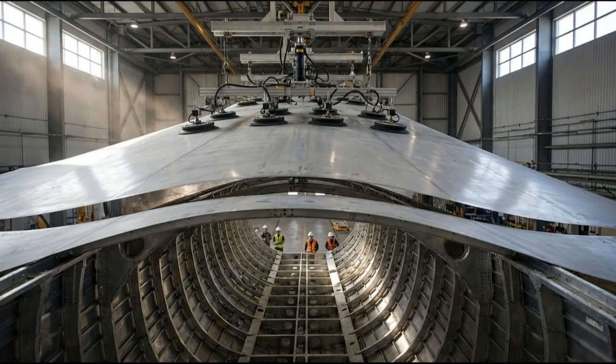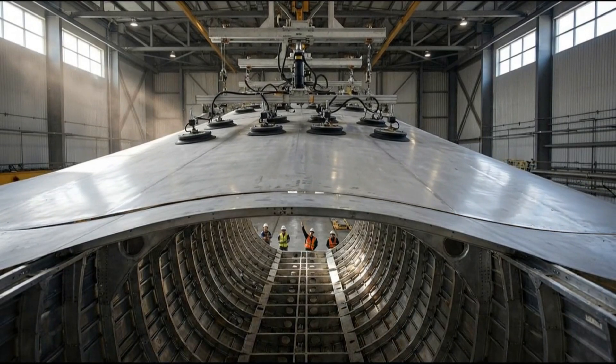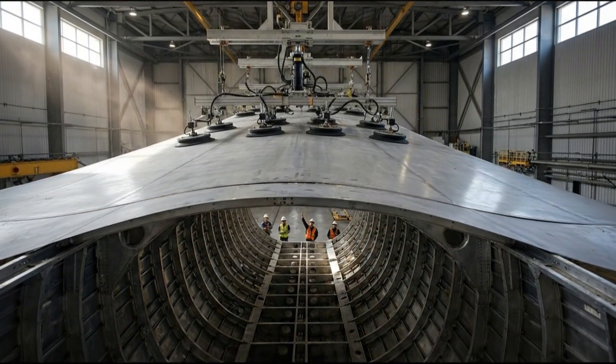Watch the starboard side gap. Hold, hold. Okay, easy down. She's seated. Looks good.